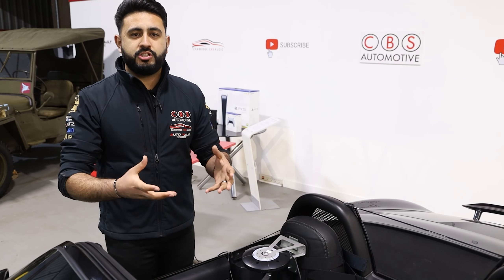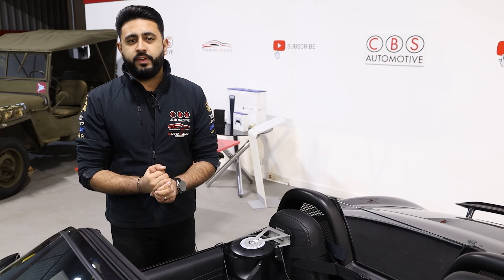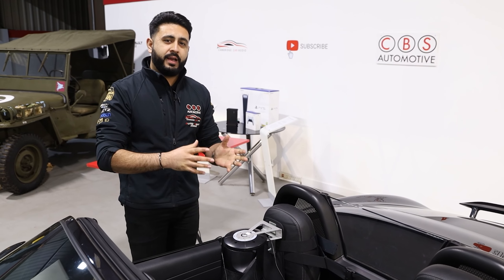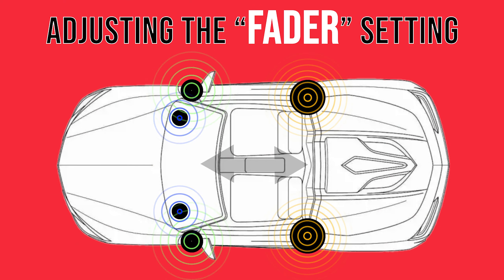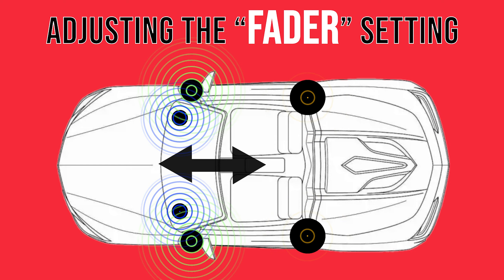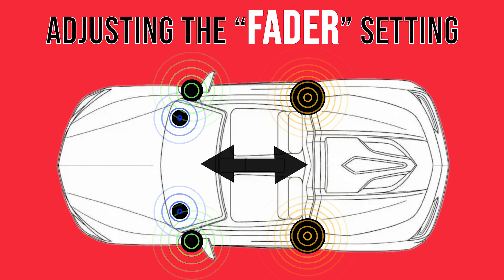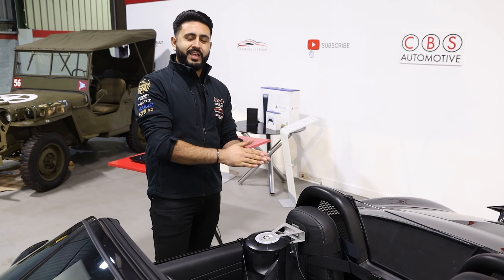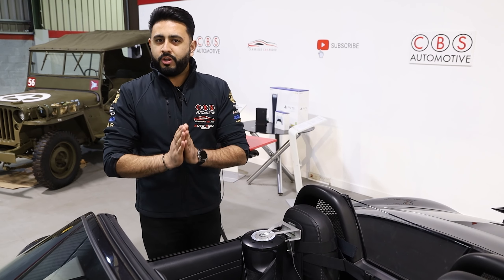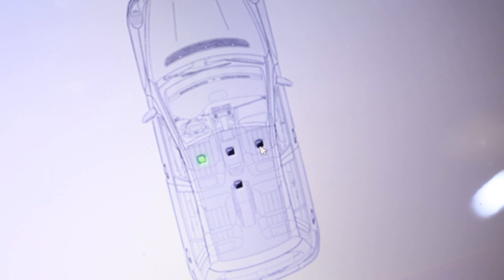A good way to explain time alignment is actually similar in some ways to fading. When you sit in your vehicle and you fade the sound all the way to the back, what actually happens is your volume at the front end of the vehicle decreases and the volume at the back increases, creating more of an illusion that the sound is at the back of the vehicle. However, that's not an amazing way of doing it — the amazing way is using products like this and tuning the system.